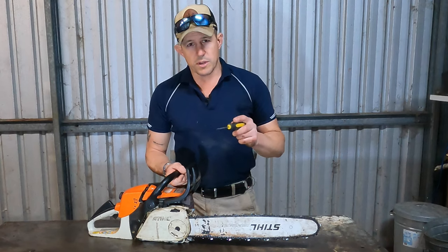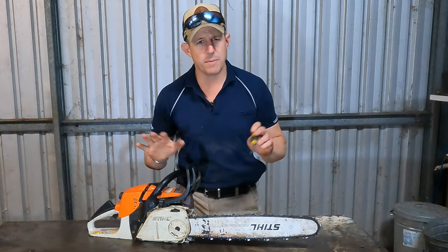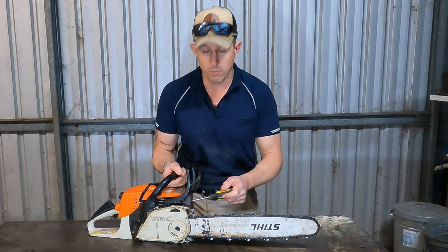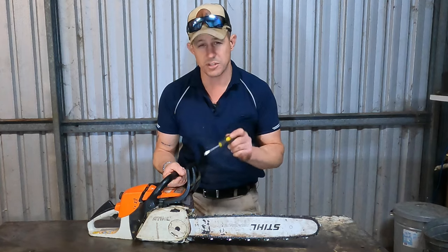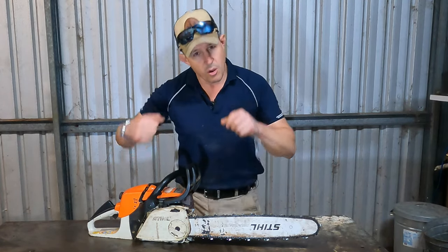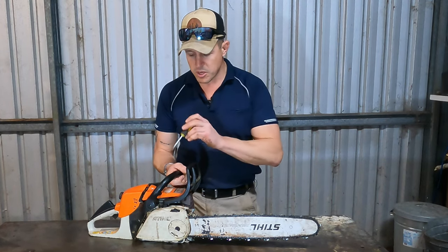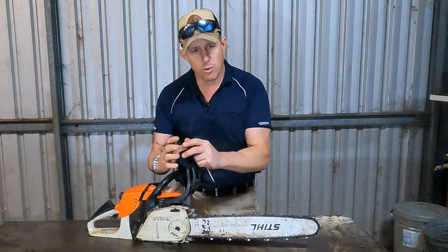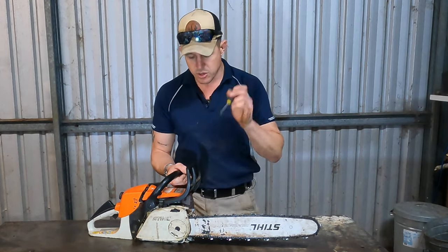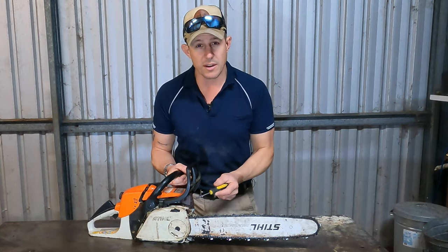Now, if your saw is a little bit boggy, and you think it's just not going — you've adjusted the carby, you've done a bunch of different stuff — hands down, this thing can be blocked, and that can be one of the things that causes your engine to be a bit boggy and a bit doughy, especially down low when you're trying to get that response out of it, and also at the high end. These are only small engines, and the exhaust is trying to get out as quick as it can so you can get that thing really, really rung up. Air in, air out — if that's blocked, it's not gonna do that.